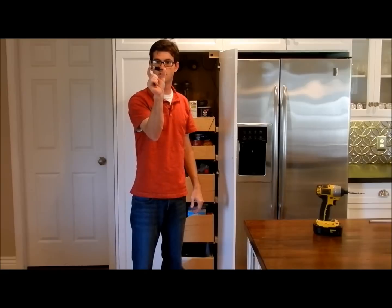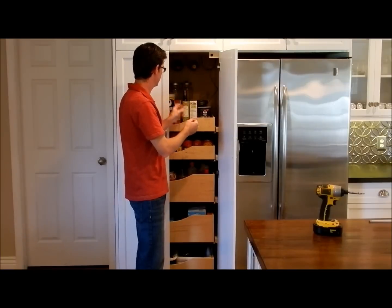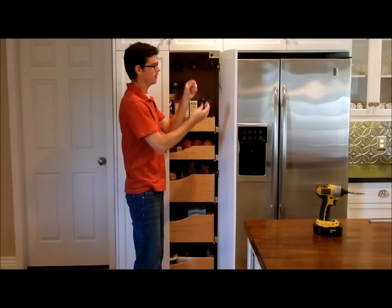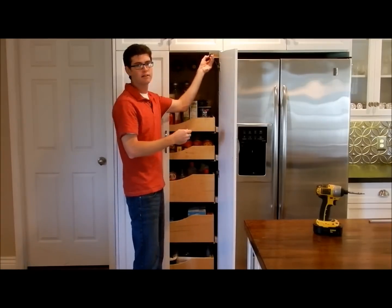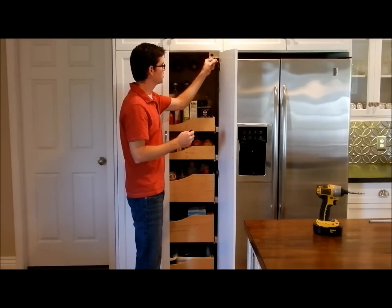The next thing is to install our pantry switch. Make sure you take the wire and push it through — you don't want to hook it up here and then find your wire is all funky. So make sure you push it through the hole.